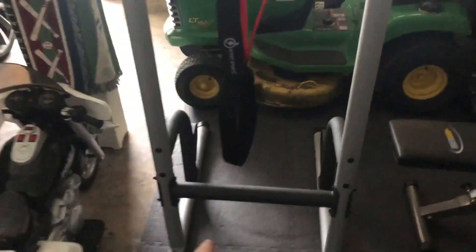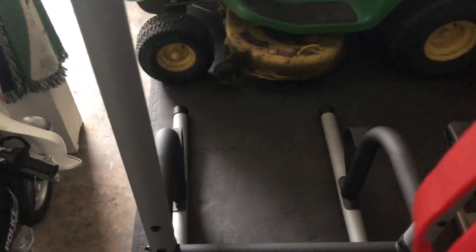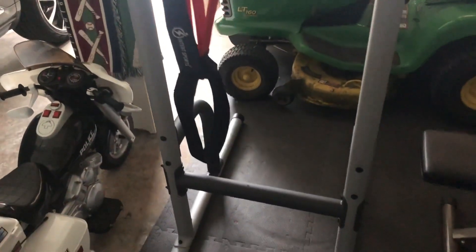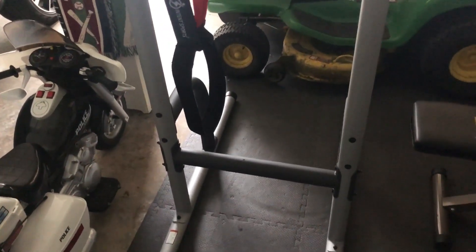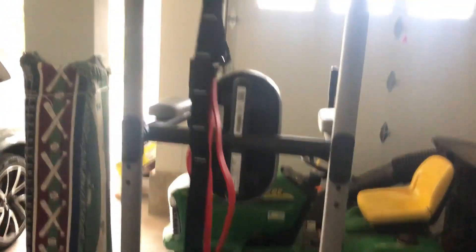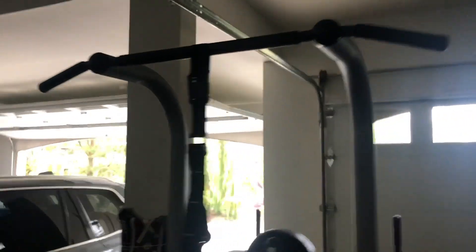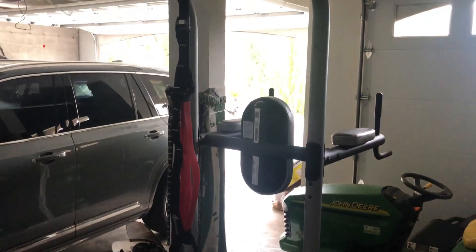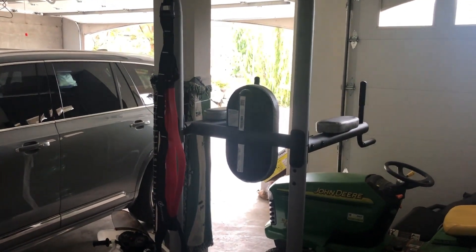One thing I will mention: if you're probably over 200 pounds or so like me, over six feet tall, this will give a little way when you're doing it. It didn't feel like it was going to tip over, but it does flex a little bit. Anyway, there you go — that's the pull-up dip station from Gold's Gym. Please subscribe and comment with any questions below.